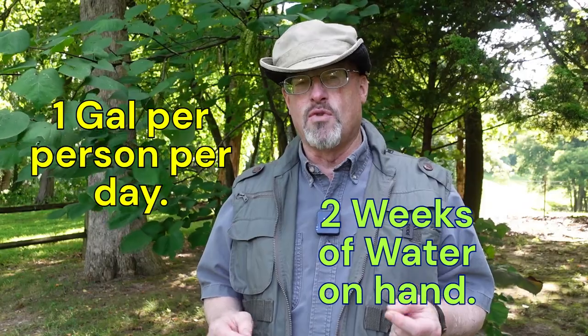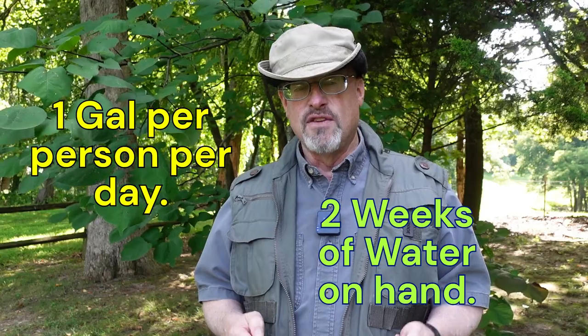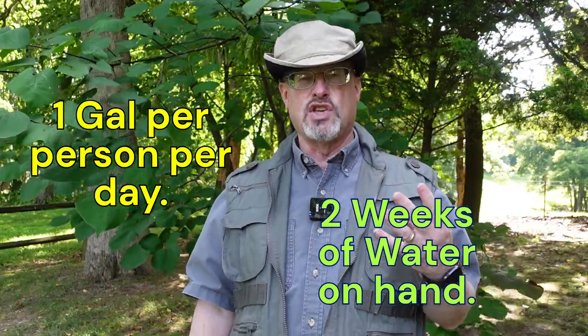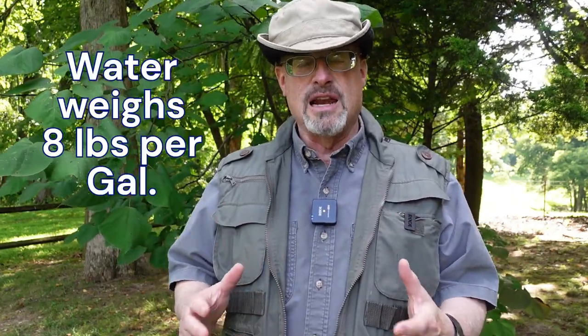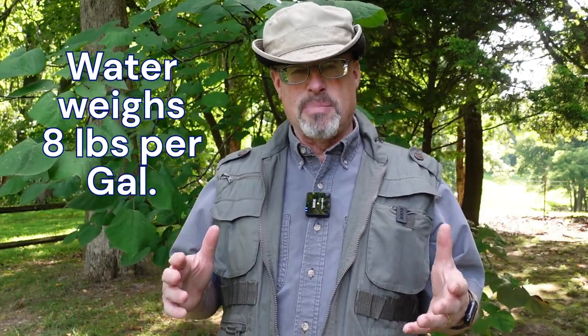They also recommend that you have two weeks of water. So one gallon per day per person for two weeks is 14 gallons per person — for two people that's 28 gallons, and for four people that's 56 gallons. That's a huge 50-gallon drum every two weeks. Now I'm not going to use a 50-gallon drum because I need my water in a container I can carry. A 50-gallon water drum at eight pounds per gallon is going to weigh about 400 pounds — I can't move that, and if I tried it could fall over and hurt me.